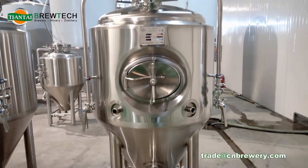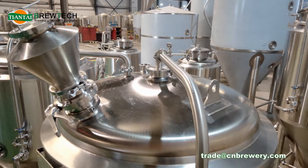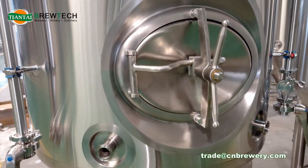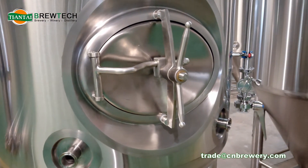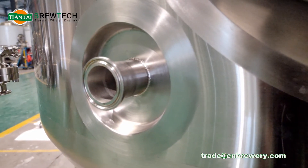It has a dry hopping port and is installed with a hop doser on top for keeping the pressure inside the tank. With the side manhole due to the limited ceiling height, and this part is for connecting the sample valve.